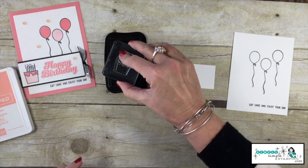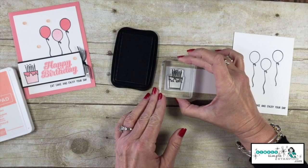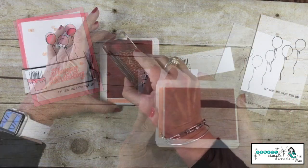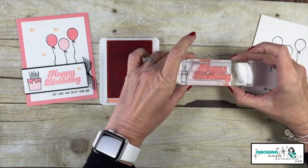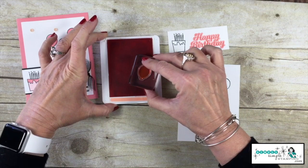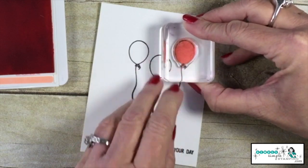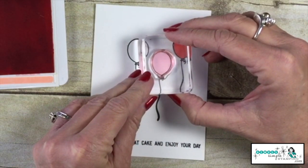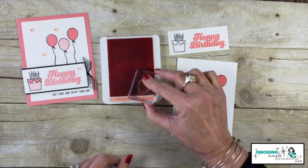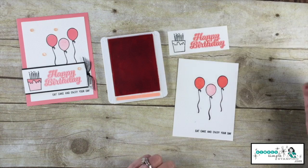I'm now going to bring in that smaller piece of Whisper White and we're going to ink up the cake and stamp that on the left side. Now let's come in with the Flirty Flamingo ink pad and take that great big 'Happy Birthday' and stamp that right here. Now we can stamp our balloons — we'll take that solid balloon image and stamp it once inside a balloon. We're not going to re-ink and we'll stamp it again. See how that gives a nice lighter color? I like that — it gives nice shading.